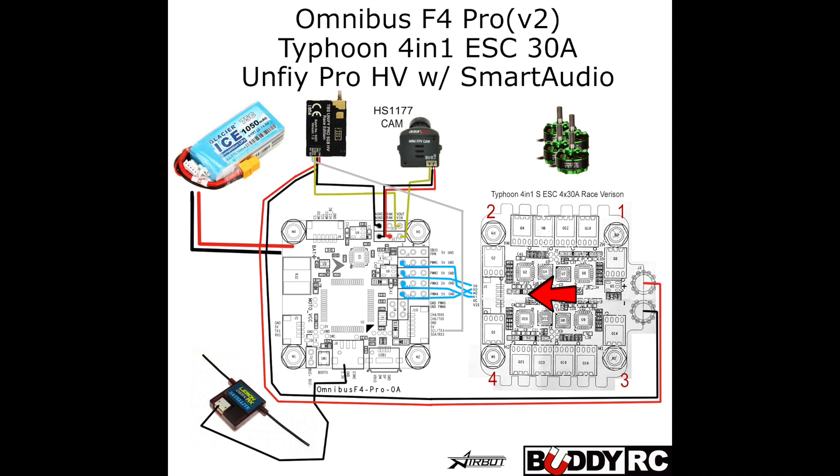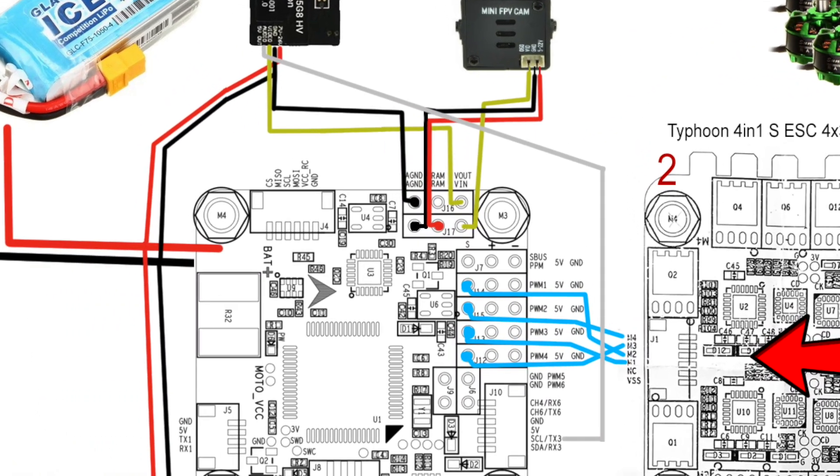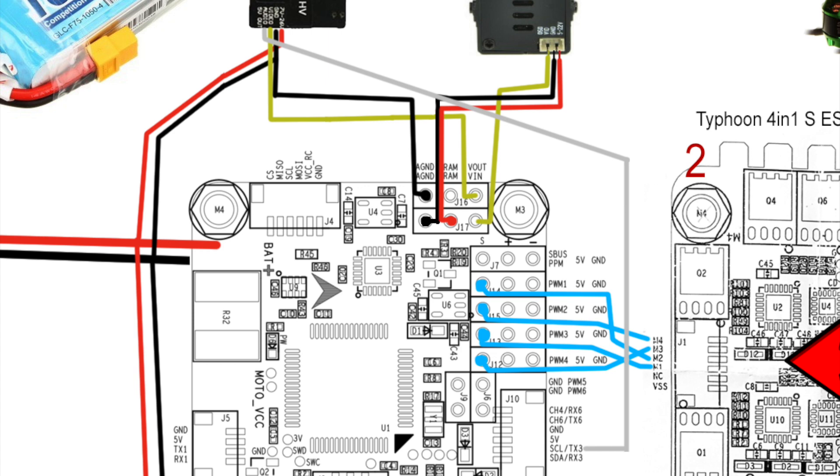The best part is it's super easy to wire up — it's literally one wire. In the past I've shown you how to wire up your Omnibus F4 boards, and today we're going to add just one new wire. You're going to use the audio wire coming out of the UniFi Pro and run that to UART3 TX, also known as TX3. It's as simple as that.